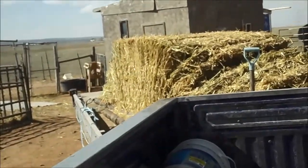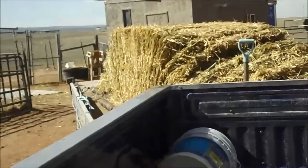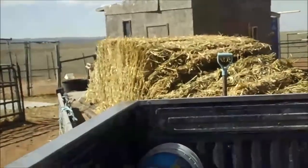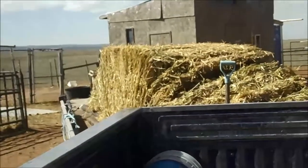Straighten your truck to your trailer a little bit. That's good, a little bit. Now stop. Watch your gate on your other side. Can you see it yet? No. Okay, bring the butt end of your trailer my way.